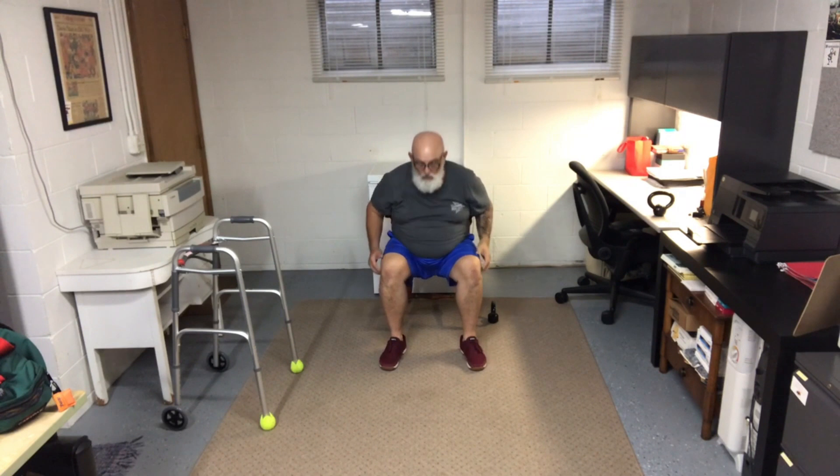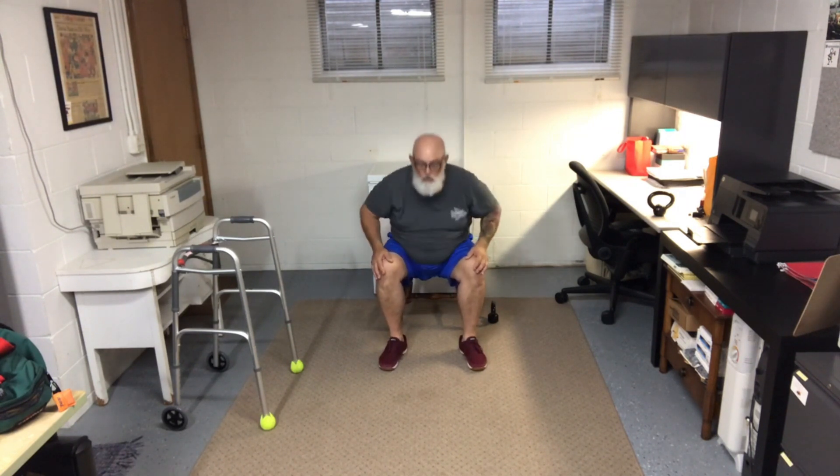For the seated sit-ups, remember to engage that core. One, two, three, four, five, six, seven, eight, nine, ten. Repeat those two movements for five minutes. When the timer goes off, rest for two minutes.